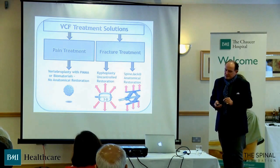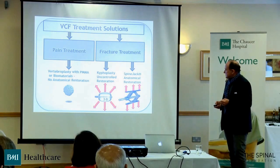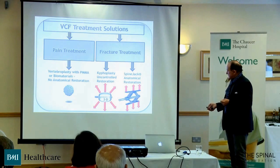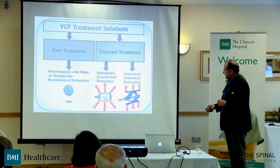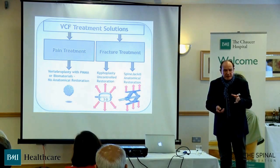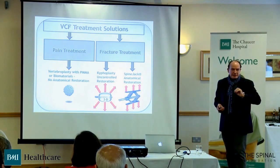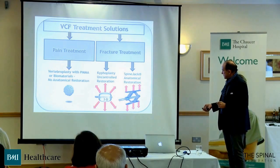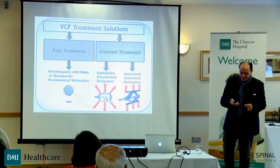The technique I think is very intriguing — I don't have a lot of experience with it yet, but it does seem to tick a number of boxes — is the spine jack. The end plates are flexible, so they don't damage the end plate, and can be positioned specifically within fractures to pick up fracture elements. It's just like a car jack. It restores the vertebral height, and then the polymethylmethacrylate is pumped down through a hole in the middle.